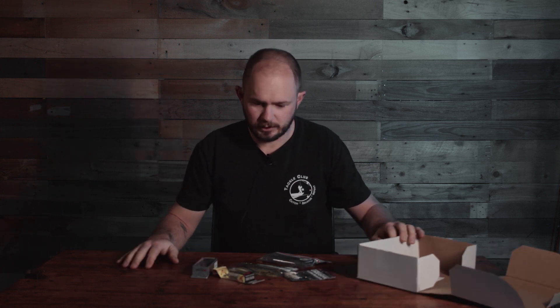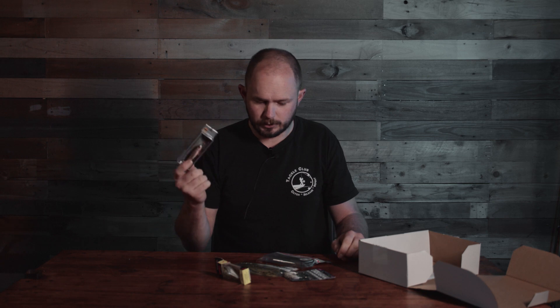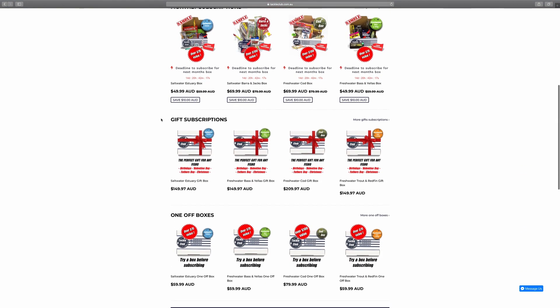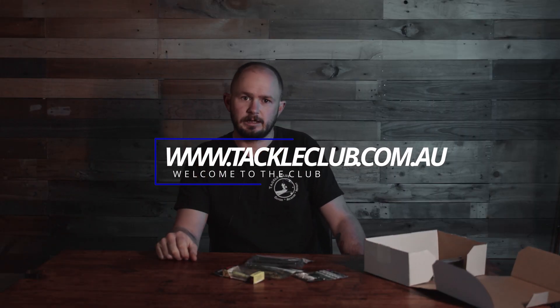That's it for the Bass and Yellers box this month. You've got a brand new one from Rapala, the hard body Pontoon 21, and two packs of plastics and jig heads to suit. If you want to check out this box or any of the other boxes in the range, just head to www.tackleclub.com.au. Pick a box that's right for you, and welcome to the club.